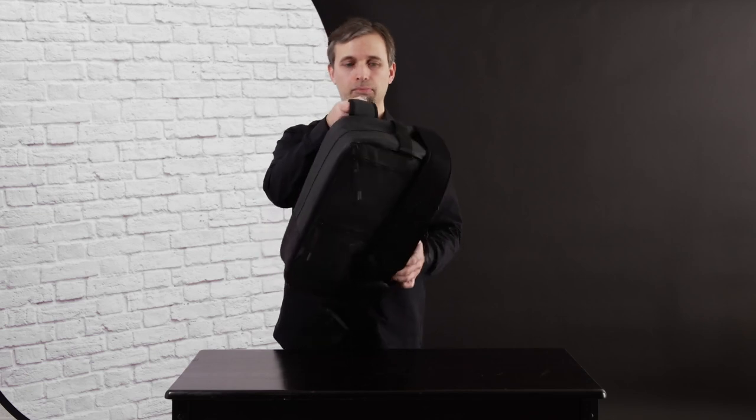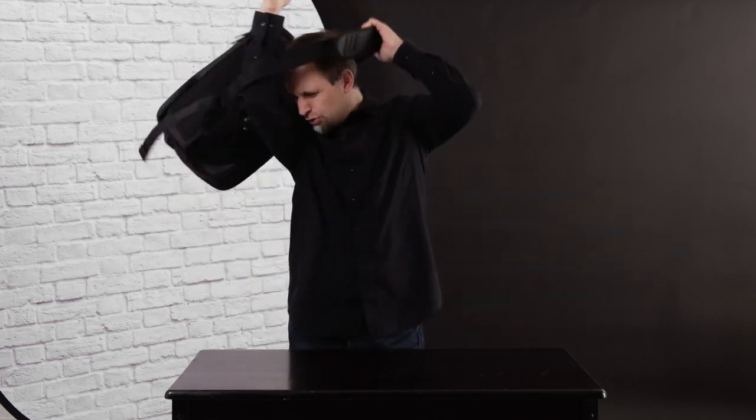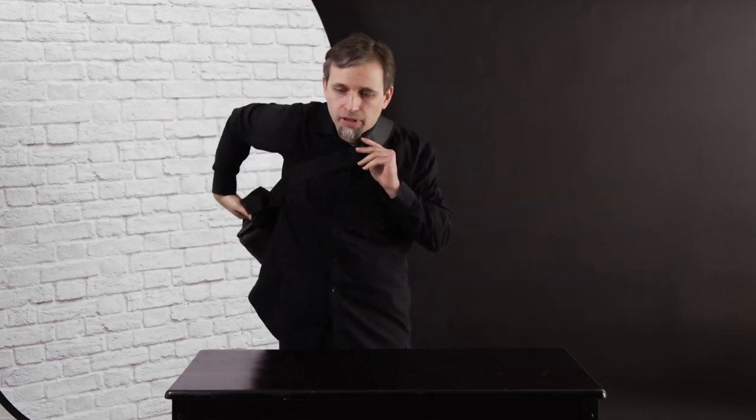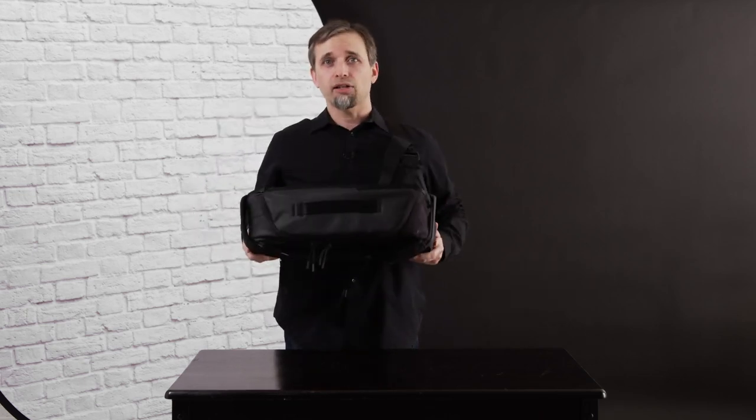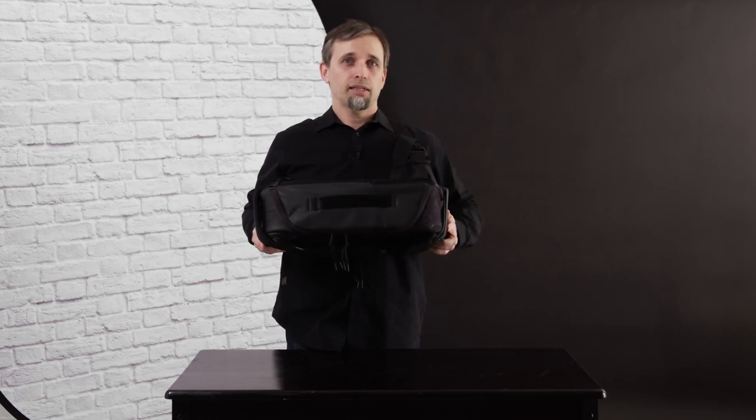You've got this single sling strap over here, you can just throw it over your shoulder like any sling bag and slide it in front. The interesting thing is it sits open in front of you, kind of like the cart that you would see with a 1960s old-timey cigar girl in a casino somewhere.